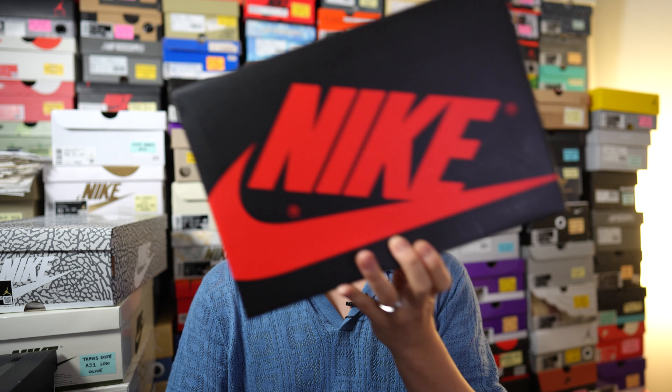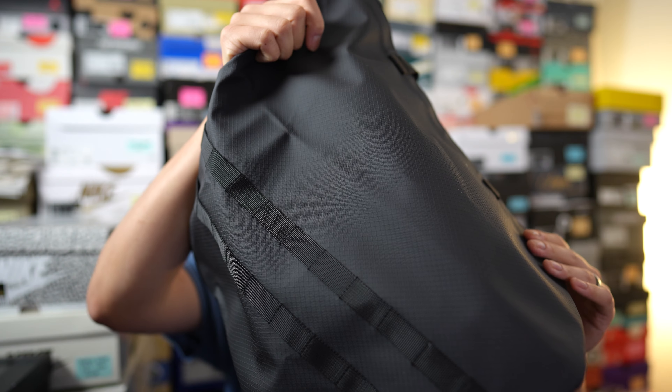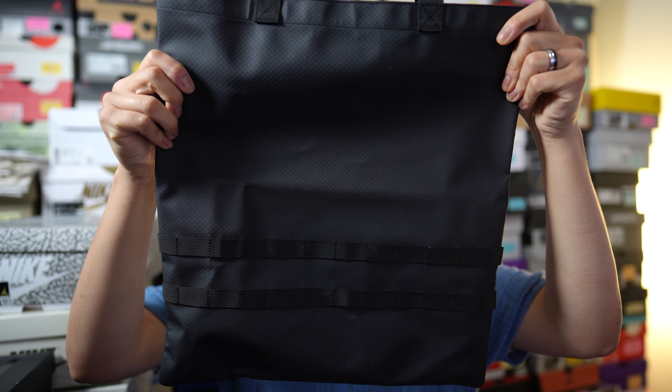Inside the box — which is just your normal black and red Air Jordan 1 box — this shoe comes with a TPU-coated ripstop nylon bag which has a bit of a militaristic vibe to it.